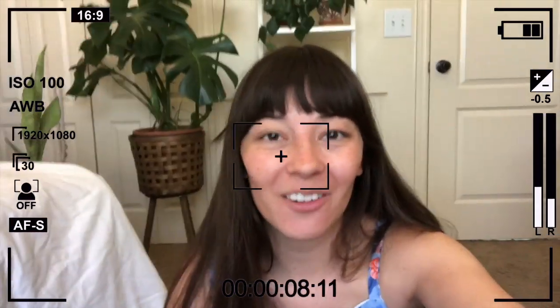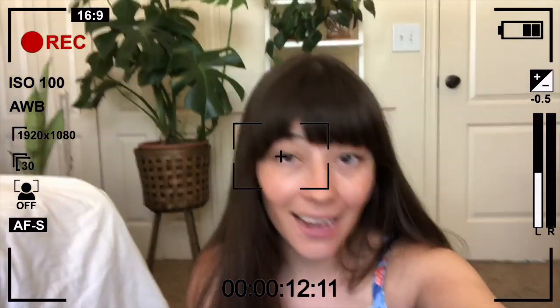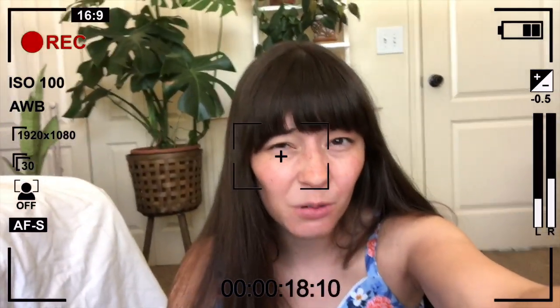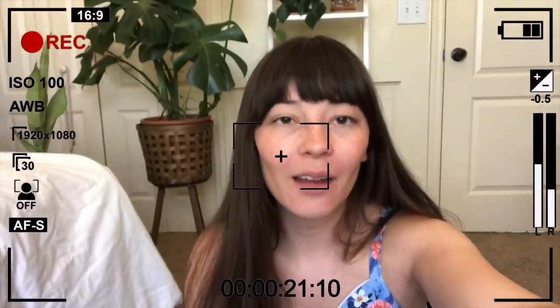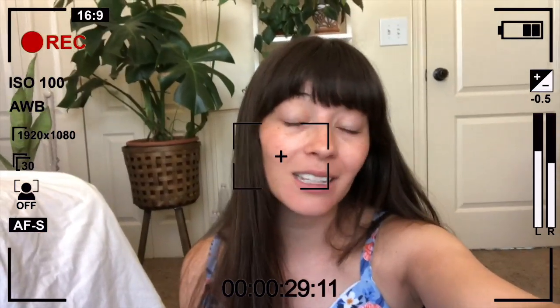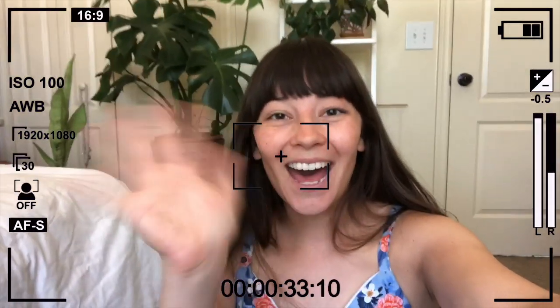My camera just died — so classic! But I did say everything I wanted to say, so now is a good time to end the video. Thank you so much for watching. If you have any questions about Instagram, editing photos, or taking photos, leave them in the comments below. Tell me what you've been up to — it's been a while since I've seen you guys. See you in the next one!